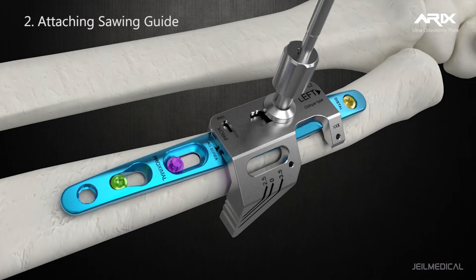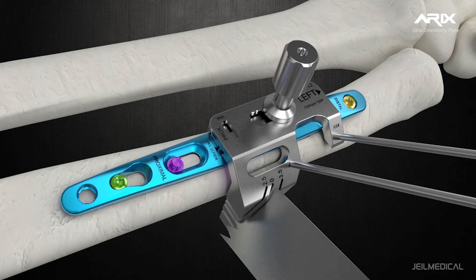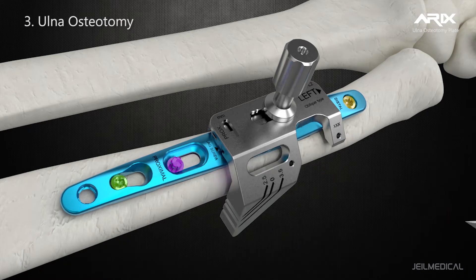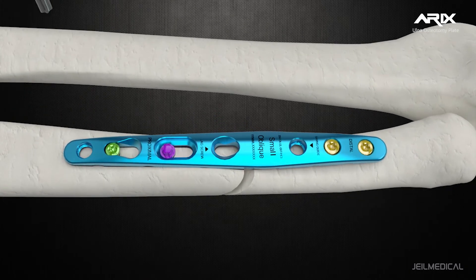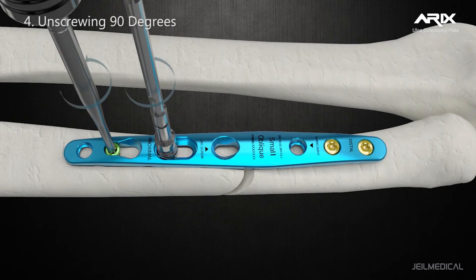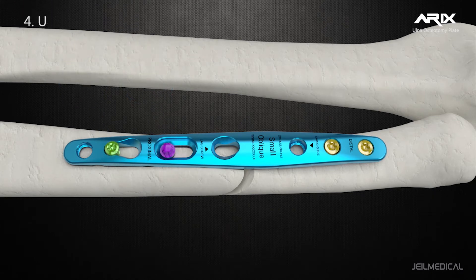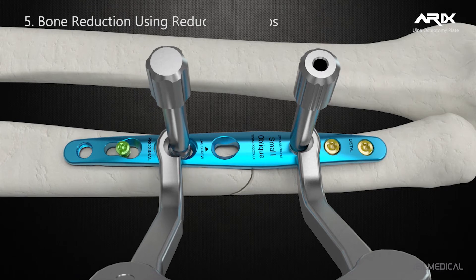Easy Sawing Guides are available in Transverse and Oblique types. Bone reduction is done with reduction forceps for easier and faster adjustment.